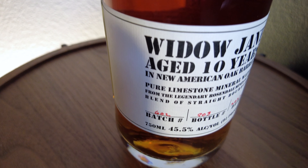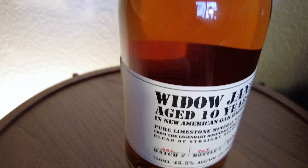Welcome to Keen on Bourbon. Today we're reviewing Widow Jane Tenure. Widow Jane Tenure is a blend of bourbons that is mixed with mineral water from a mine in New York. It sounds pretty interesting and I've heard some good reviews about it. Let's give it a taste today.